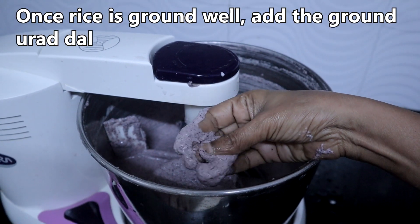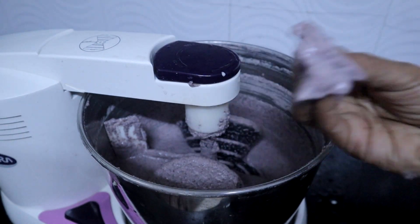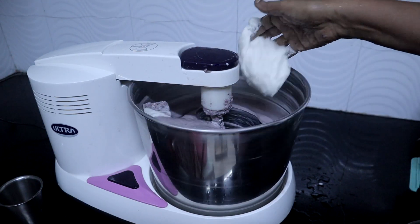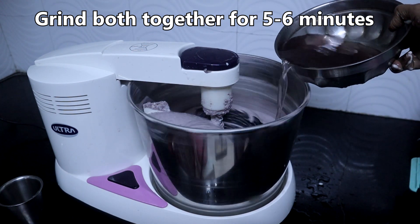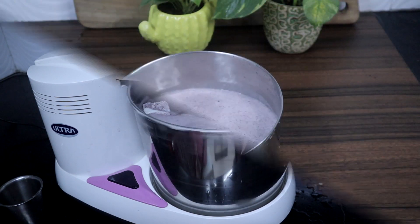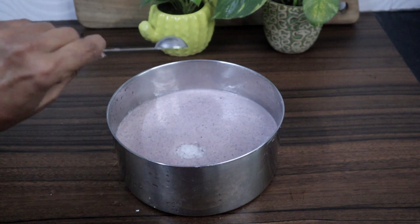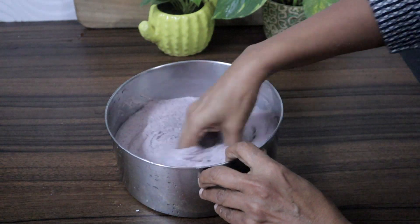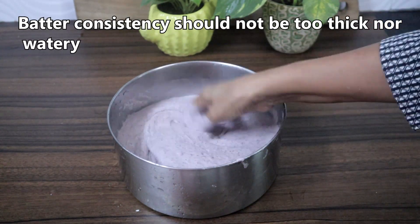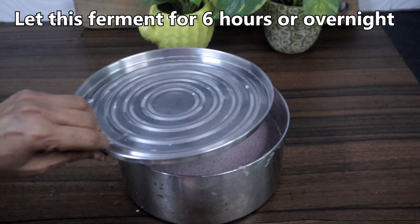Rice is ground well. Now we will add the urad dal batter and grind both together for 5-6 minutes. Black rice batter is ready. I am adding 2 teaspoons of rock salt. Mix it well with your hands to incorporate air in the batter. It should not be too thick nor too watery, so adjust consistency accordingly. Leave this to ferment overnight.